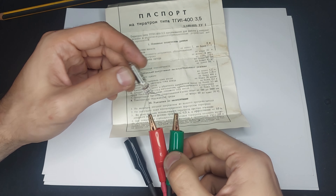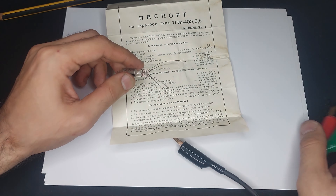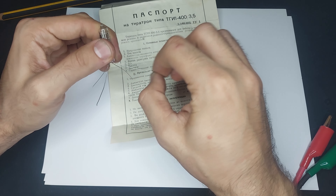The internal construction of thyratrons is very interesting, and we'll take a look at a few examples. Let's start with this one, the itty-bitty one.